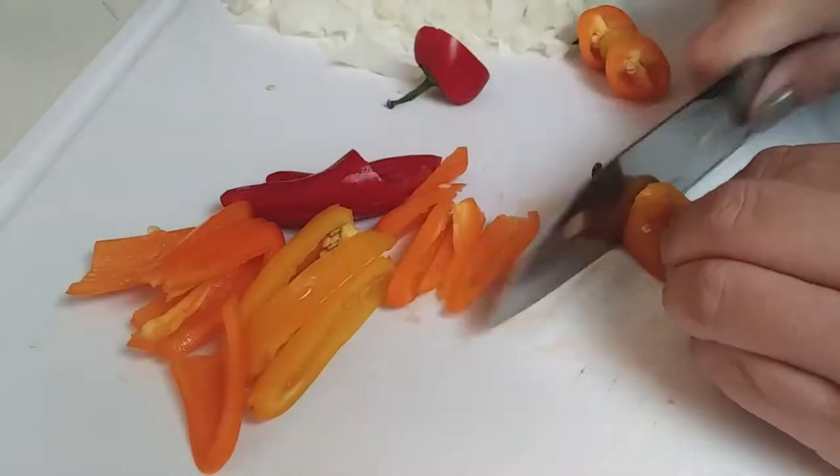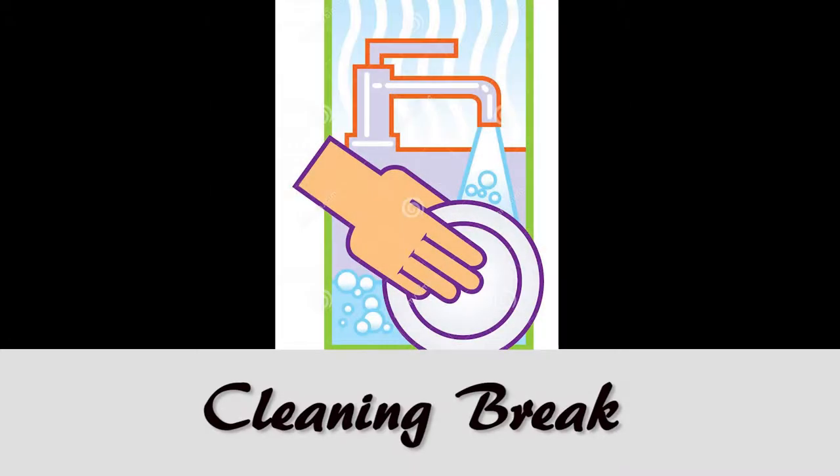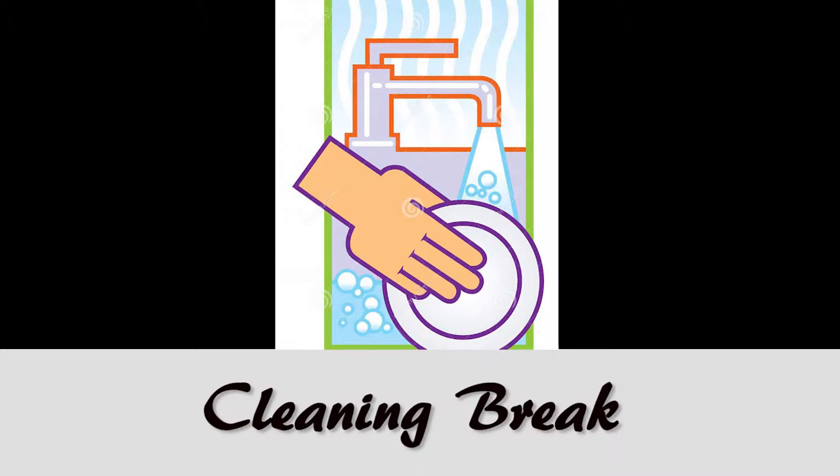Now that we're done slicing our veggies and making our rice, I ended up taking a little cleaning break. Anybody else clean while they're cooking?